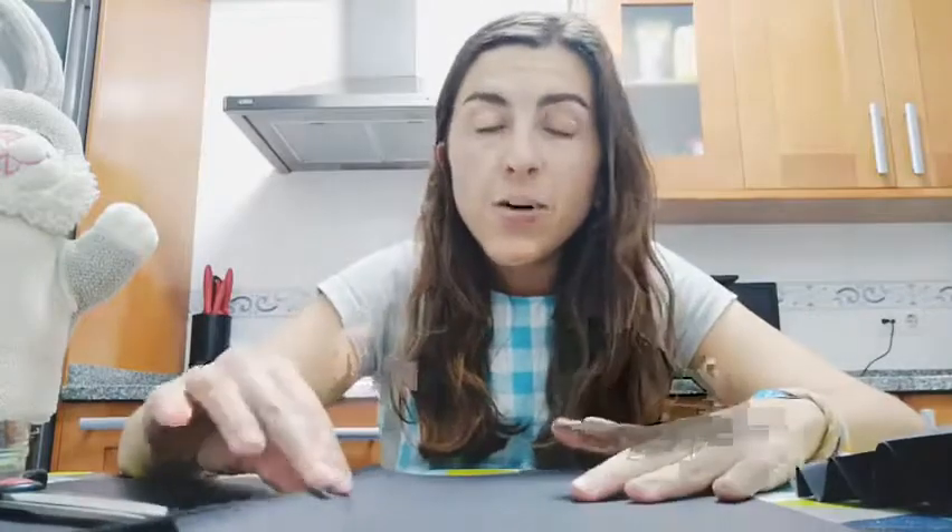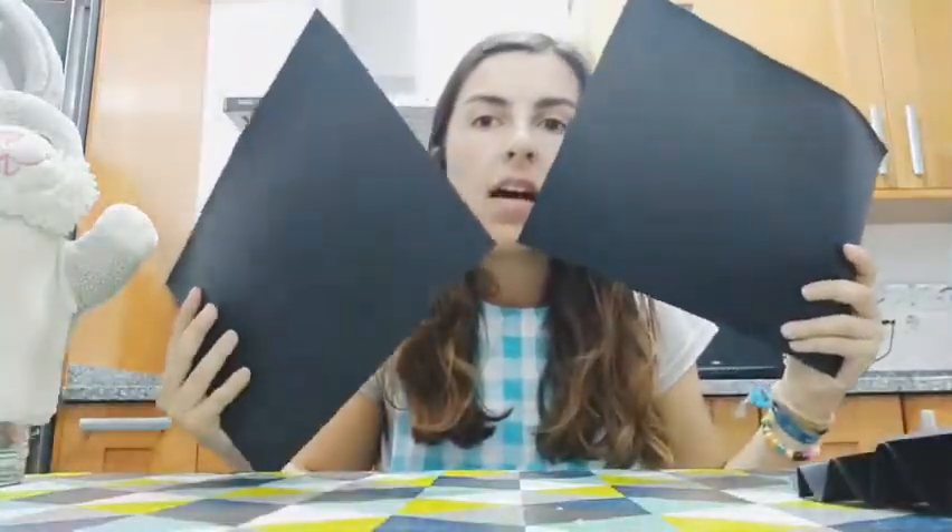Now we are going to do our graduation hat and to do that you will need two pieces of black cardboard. In the first one we are going to fold it, but not in the middle, just in here. Can you see? To create a square.